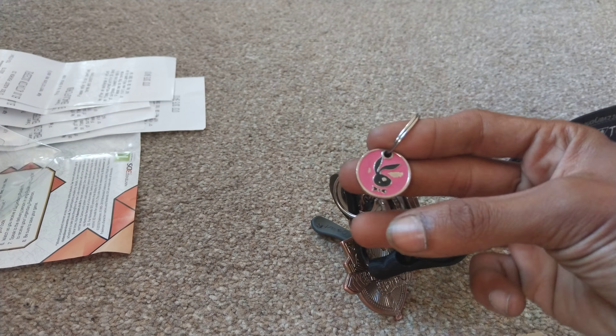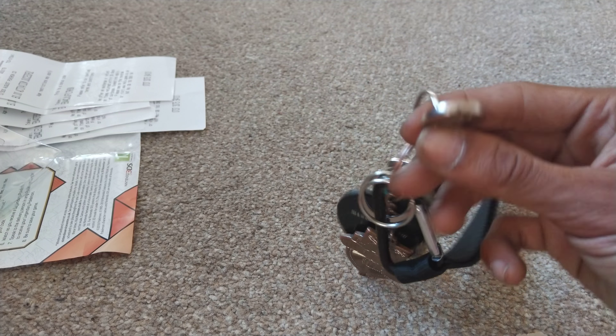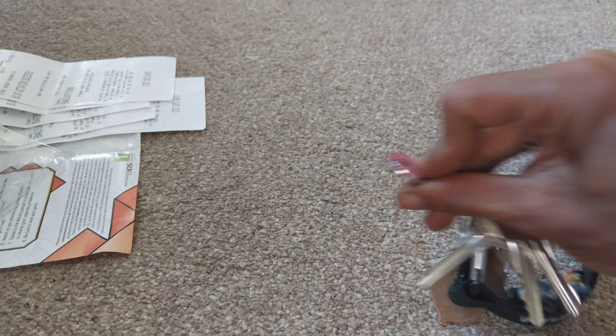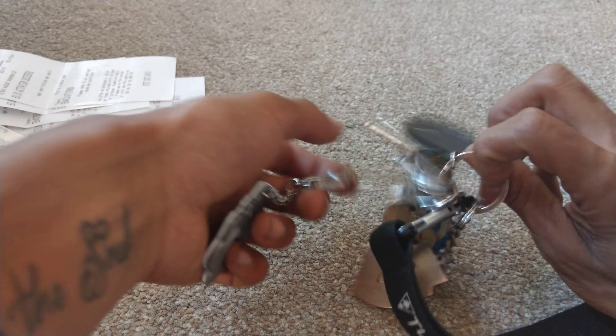This little bad boy here — you're probably thinking, why have you got a Playboy symbol? This can be used for trolleys. When you're shopping and you need a trolley, you just insert that in and you don't have to use a pound coin.